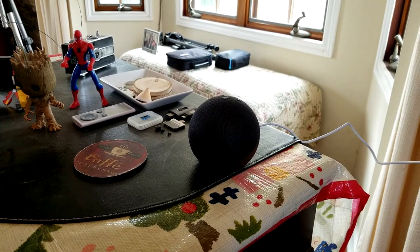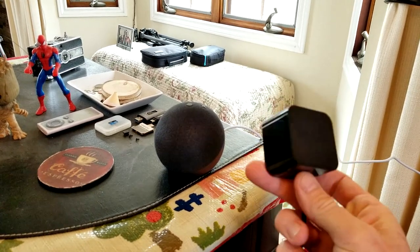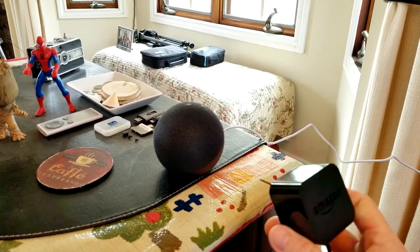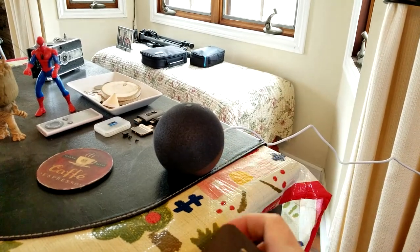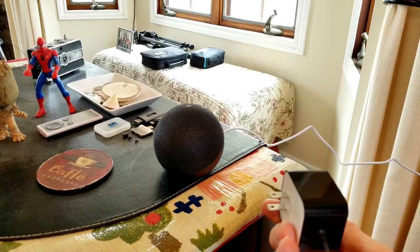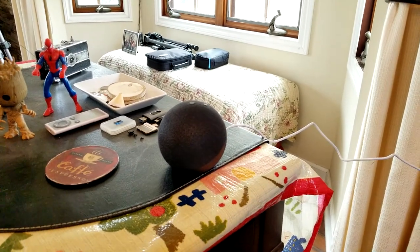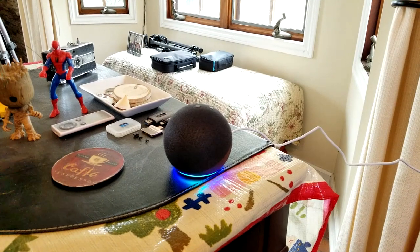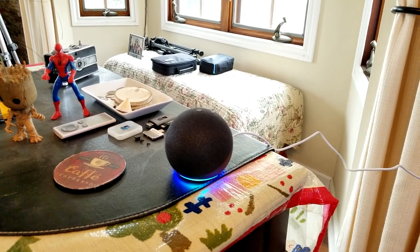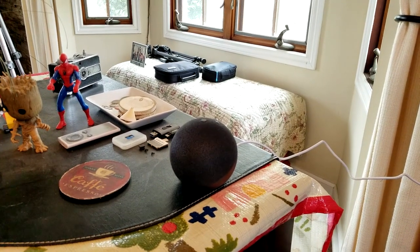I've been playing around with this thing and it definitely has some sweet features. Something to keep in mind: the Generation 3 Echo Dot has the same power cord as the Generation 4. So if you want a black one and you already own a Generation 3, you can switch cords if you like. On my Alexa app, I've entered into a group where I can now play music on all of my devices throughout my house.